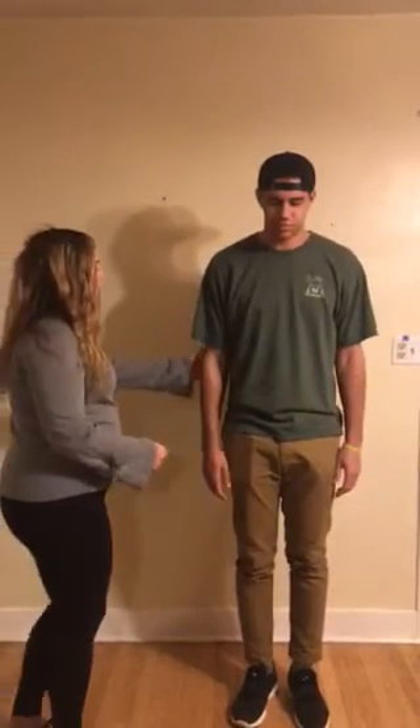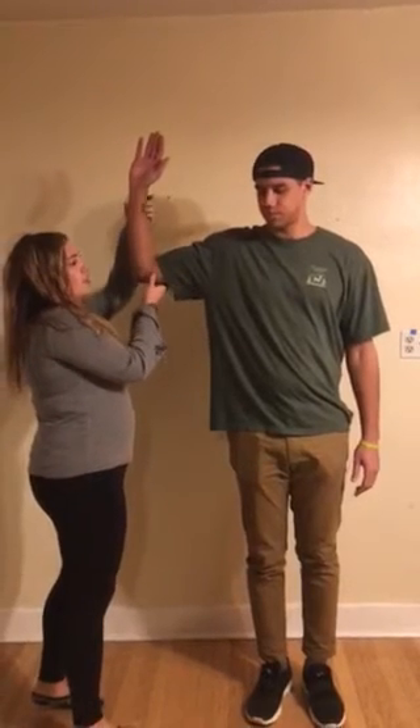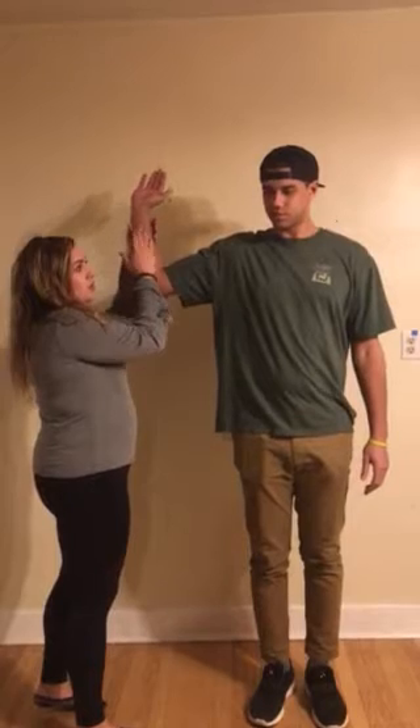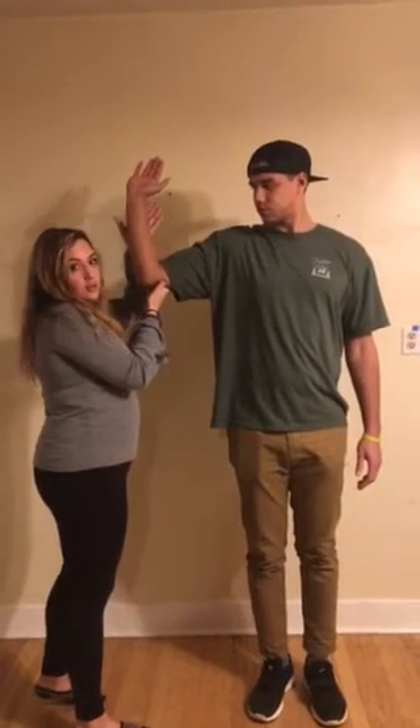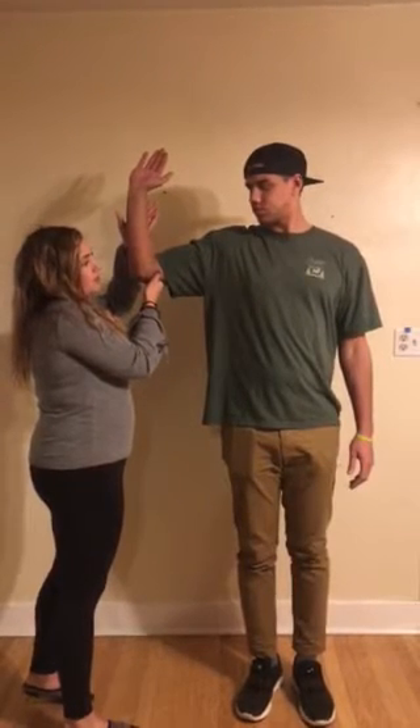Now I'm going to do the hornblower sign. Put your arm up like this and then push back on my arm. I'm going to give resistance as you externally rotate. I'm looking for any pain, which is a positive sign, and that tests the infraspinatus and the teres minor.